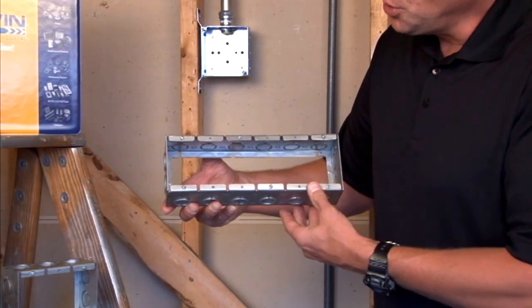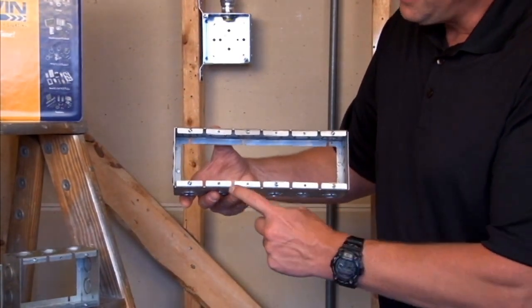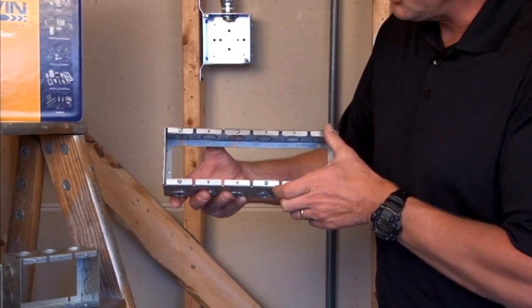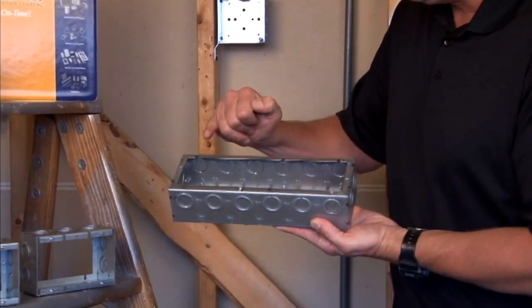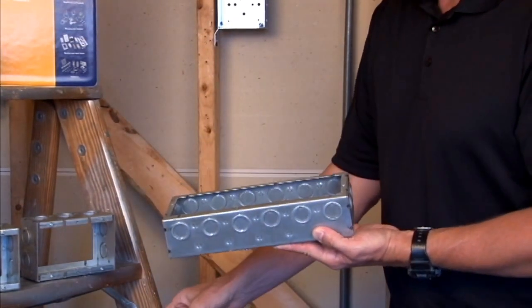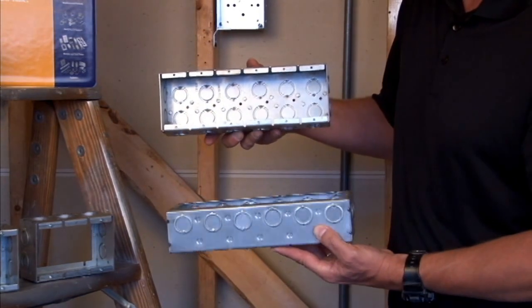As you can see, they are two and a half inches deep, they have half and three quarter inch concentric knockouts, and they have device provisions in the front of the ring. The back of the ring has slots that are perfectly aligned to match up with the standard masonry box that is in the wall.